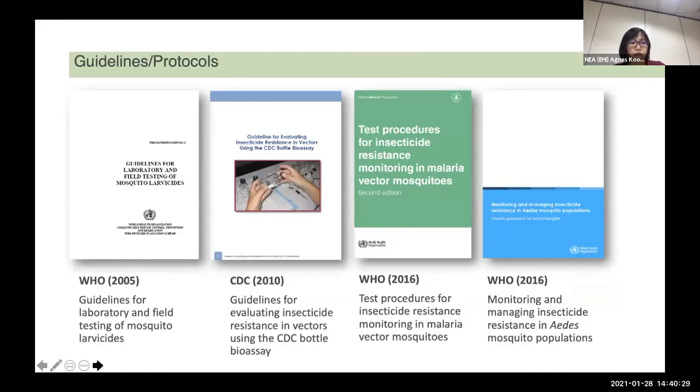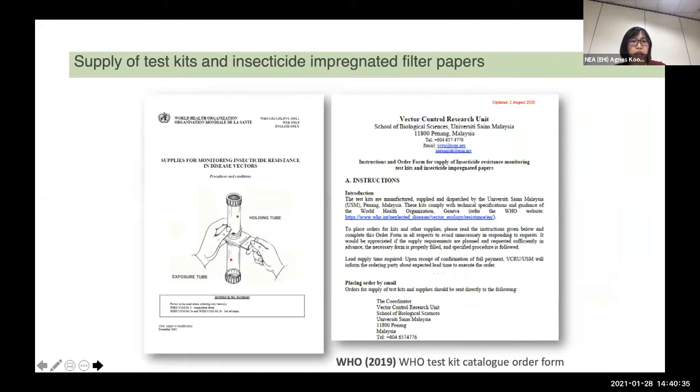Just to recap, these are the well-established protocols that you can follow. You can also purchase the insecticide-impregnated papers from University Science Malaysia. They have a list of different active ingredients as well as insecticides in different concentrations, and they do have the test kit as well.